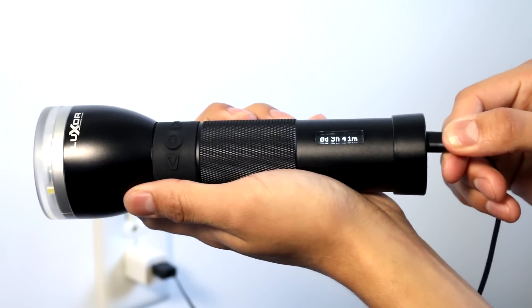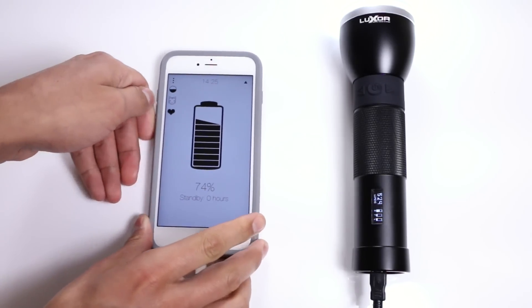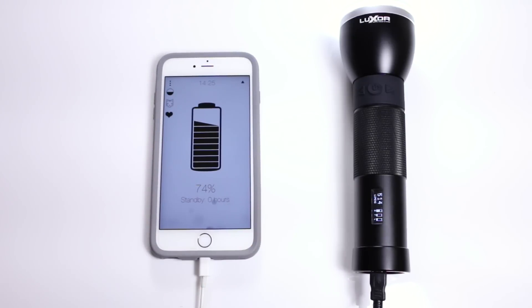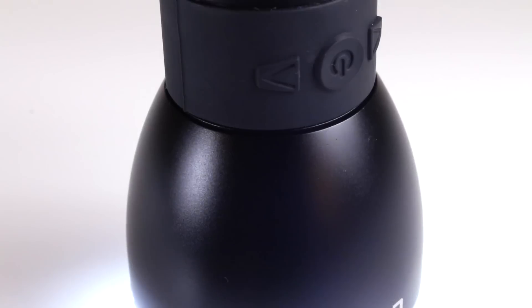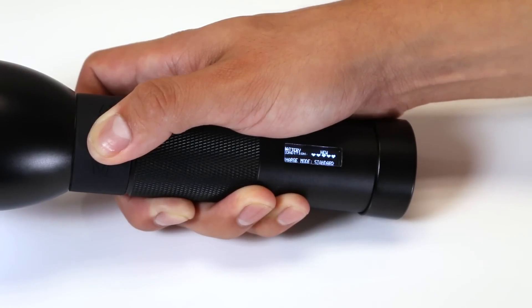It recharges via micro USB and features a reverse charge. Luxor can charge any USB device such as your smartphone or tablet. We put the power of information in your hands with its built-in computer processor.